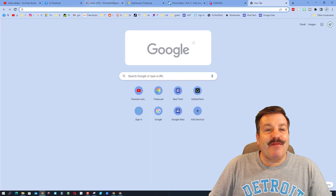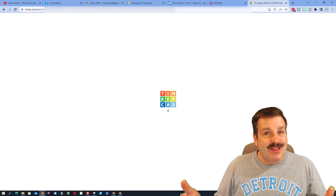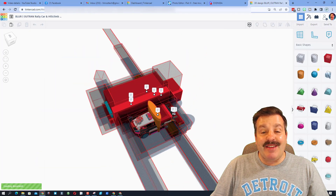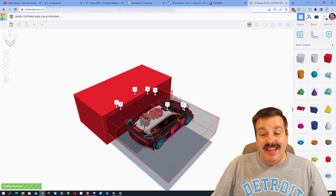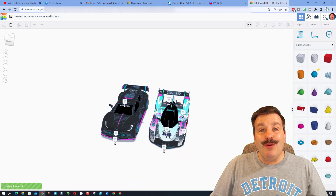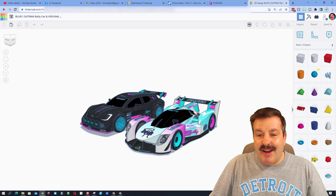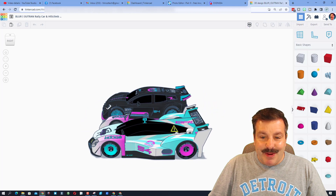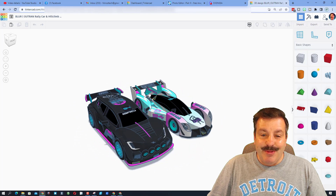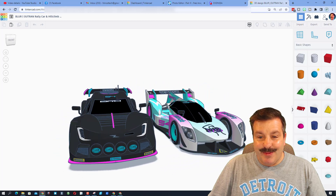Without any further ado let's paste in the share link to these amazing designs. This is a real treat for me — one of my first shoutouts was a car by Even C. It is an amazing vehicle and he has reached out using that same Discord to share two new cars. These are absolutely awesome. I am going to hide the notes for a moment and let's spin around and check out the unbelievable work that Even C has done using Tinkercad.